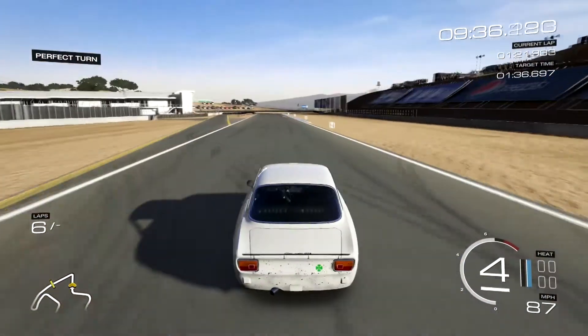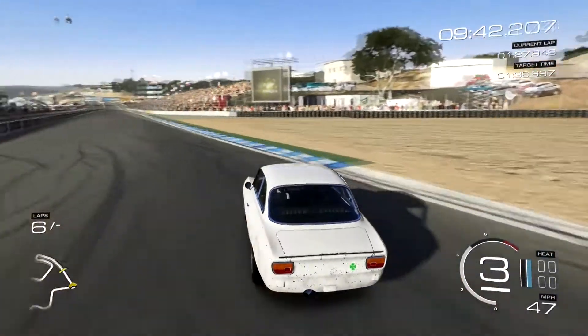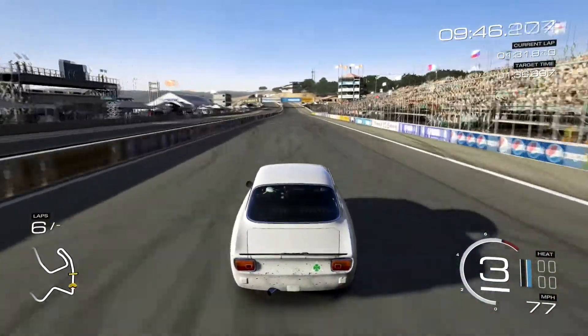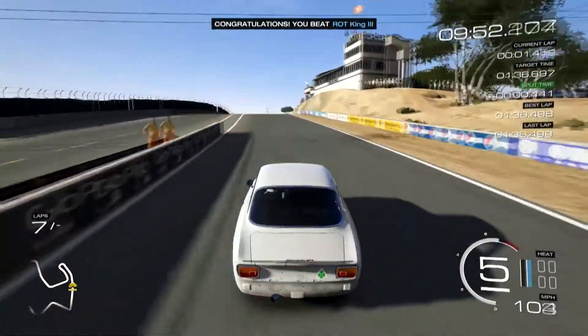Not a great lap, but so far so good. Don't muck it up there at the end. One more time guys, sorry — got to put it all together here.